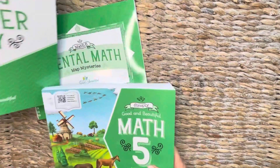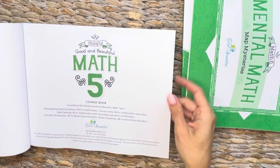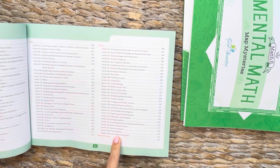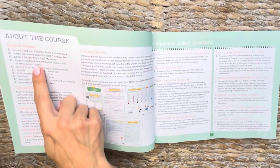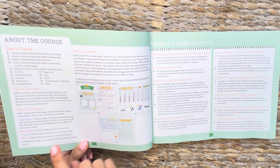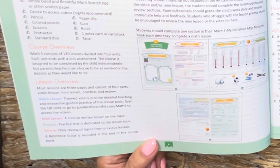So we'll start with the course book. Once you open it up, as you can see, it is broken up by lesson in the table of contents. It tells you exactly what concept you'll be studying that day, the supplies that are needed, the course overview, and it gives you a lesson overview — telling you about the video lesson, the mini lesson, the practice, and the review. So that's how each day flows: those four parts.